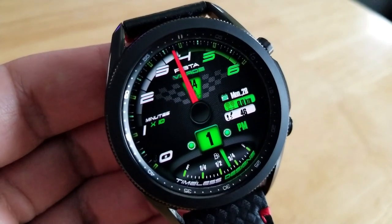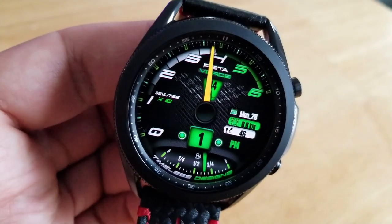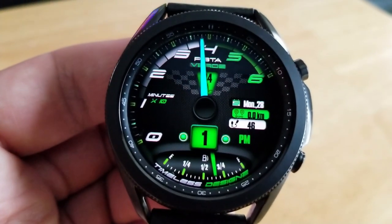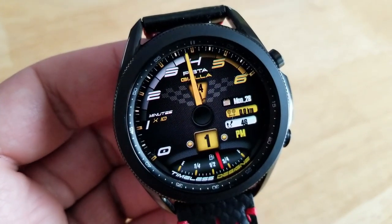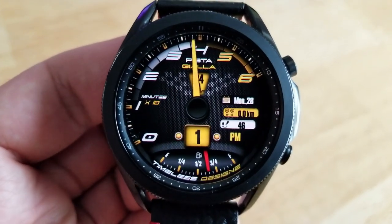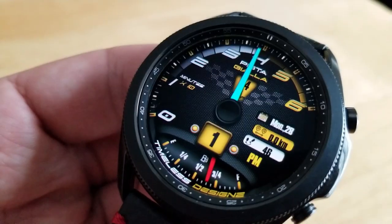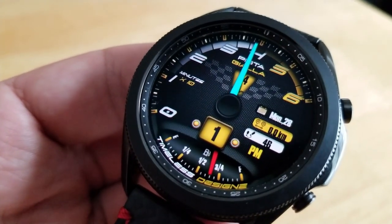Besides this great design and style, you also have a very unique way to read the time. The hour digit is shown just below that large center analog hand, and then the minute is represented in that RPM-style gauge above. Kudos to the developer for coming up with a unique way to display the time, as this is definitely different from probably 99% of the watch faces inside the Galaxy App Store.